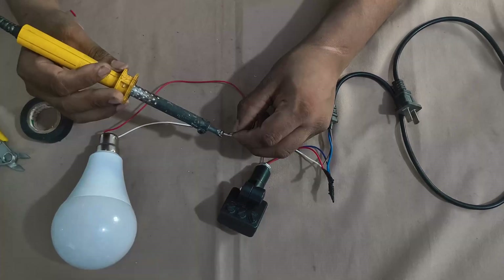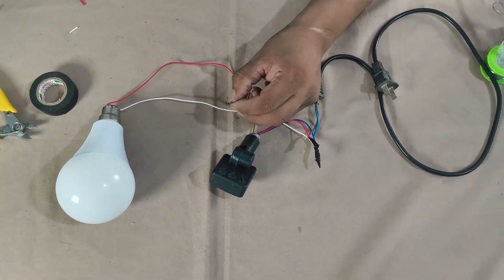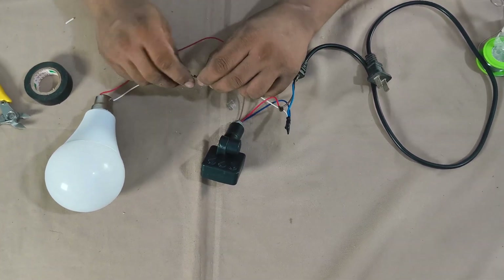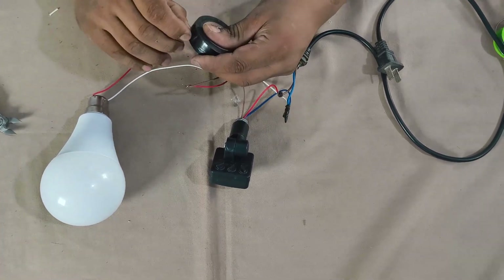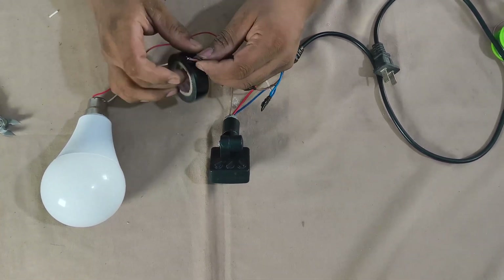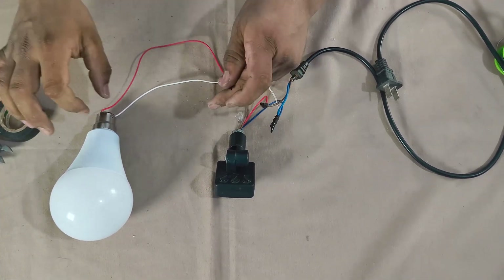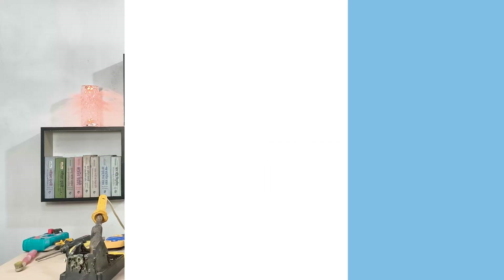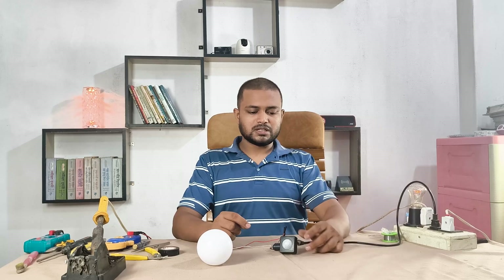Here we go. Now the connections are complete, but it's not working yet because I haven't adjusted the sensor.